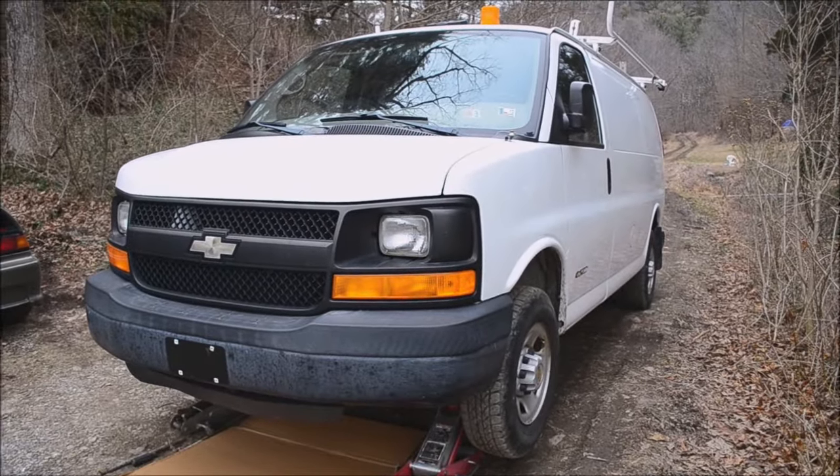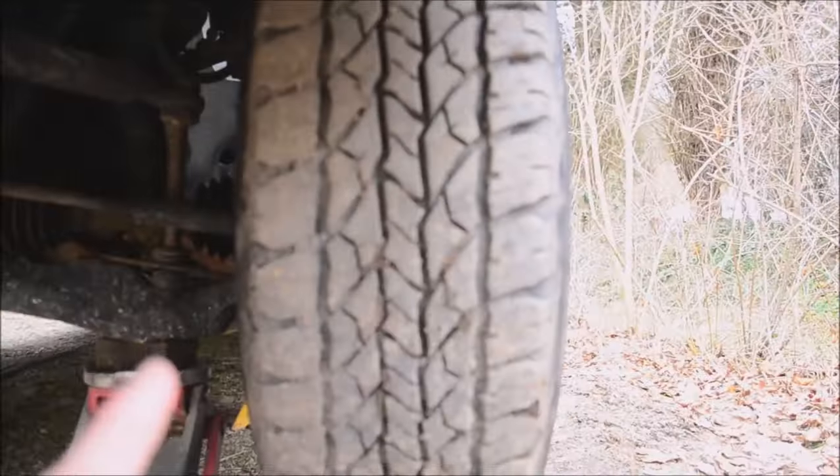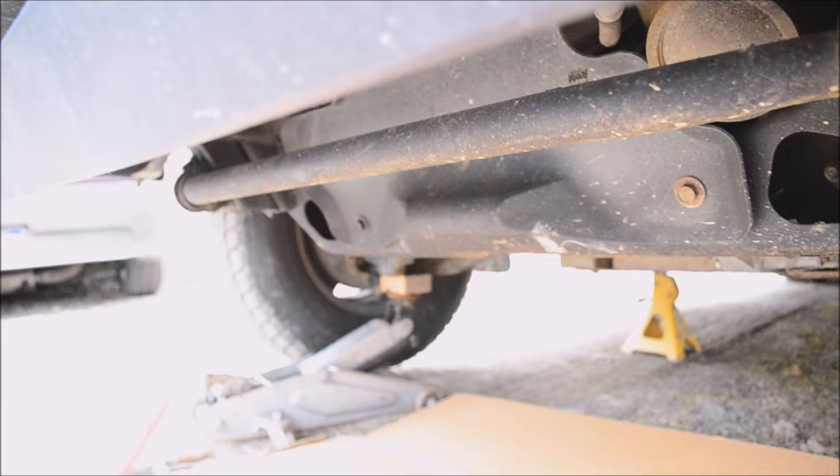This van is actually pulling to the left and there's a little wear on the inside of this tire, but there's no wear on that tire.